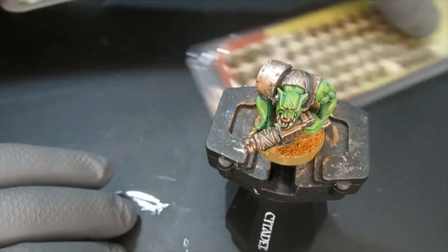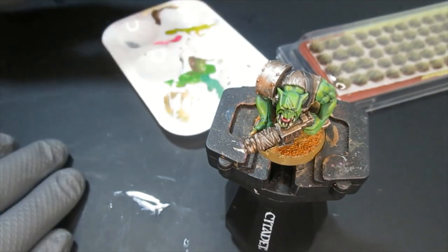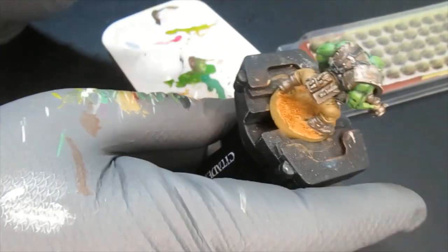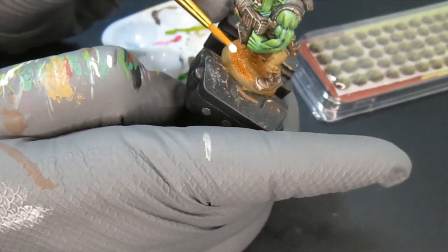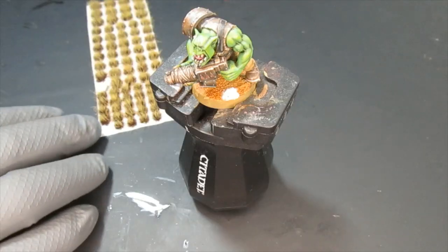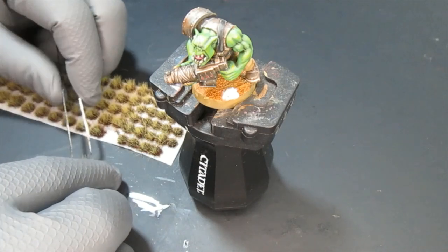Now it's time for the tufts. I'm applying these with Elmer's glue — you can use any type of PVA glue, it doesn't have to be Elmer's. The tufts actually have a little glue underneath them already, but I wanted to reinforce them to the base, so I added a small blob of glue here and there. I picked up a pair of tweezers to remove them from the paper, but it was really giving me a hard time.